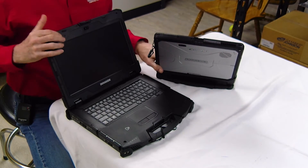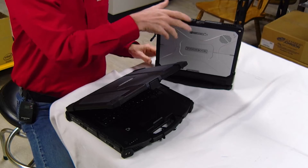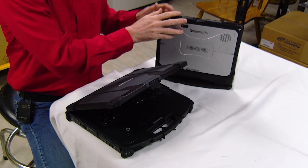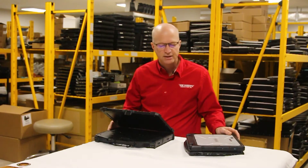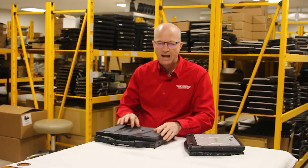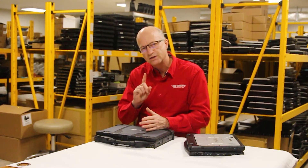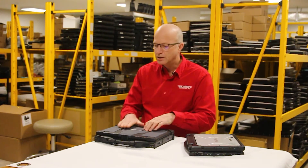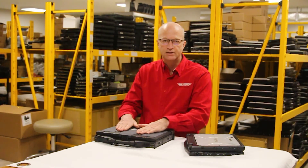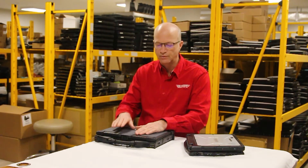You've got a little more upgradeability on the Durabook than you do on the CF-33. But overall, they're both built to the military standard MIL-STD-810H, so you get the same rugged capability. The Durabook comes with a slightly better warranty — a three-year warranty where it gets fixed or replaced depending on the problem.